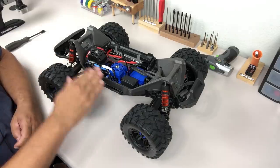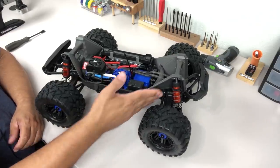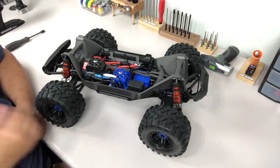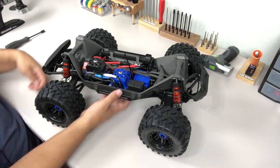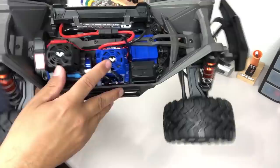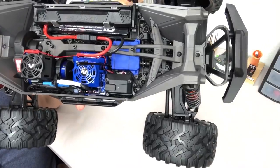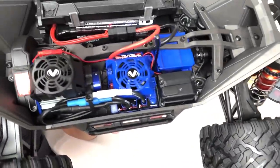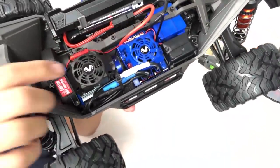With the body off, you can see we've got this X-Max-style one-piece look to the chassis. The idea is that it spreads impact loads across a large area when everything ties in together — that's a big part of what makes the X-Max as tough as it is, and that should lend a lot of toughness to this truck as well. In terms of what's on board, you've got the Velenion VXL 4S speed control with a great big fan on there and machined heat sinks underneath. You have big 10-gauge wires, so plenty of power handling capability. The motor is a long can style with a very aggressive machined aluminum heat sink and a big fan on top.